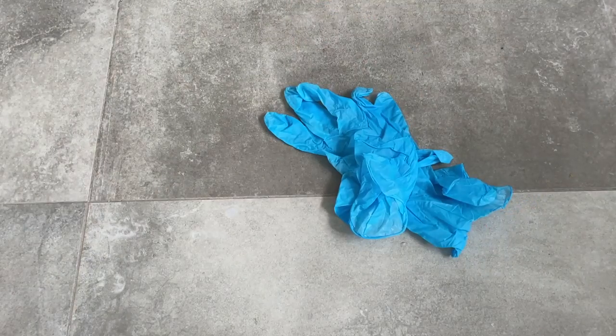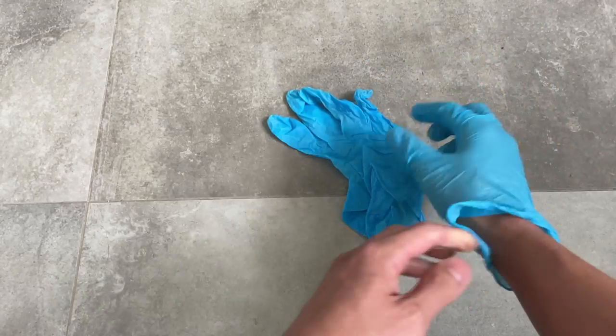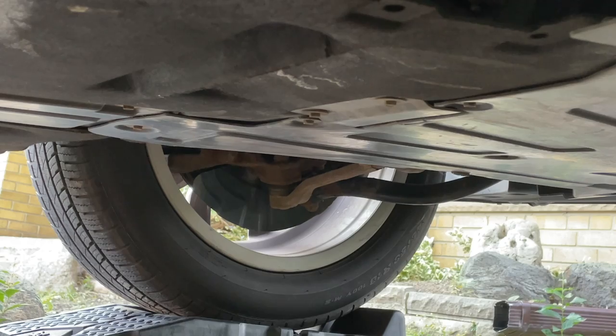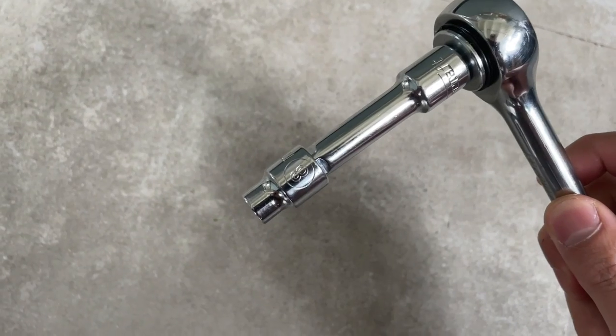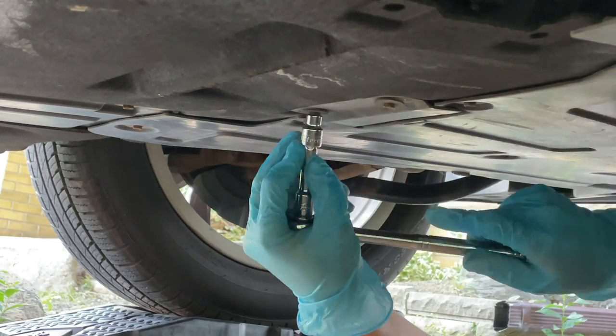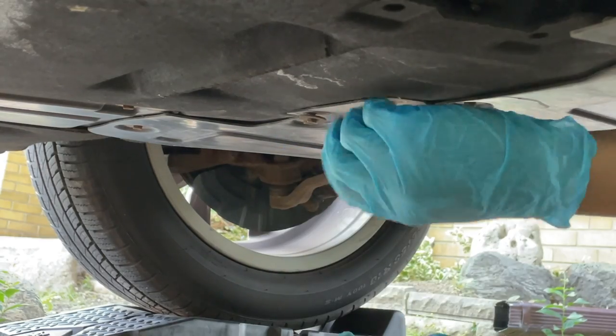Now that we have the oil cap and filter cap loosened, we can start getting underneath the car. Before you start, it's always nice to put on a pair of gloves to protect your skin from the engine oil and make cleanup a lot easier. The drain plug is really far into the car — basically behind the front wheel of the BMW. You'll see there's an access panel that makes it pretty obvious, and what you need to remove are two 8 millimeter bolts. Using a socket with an 8 millimeter head, you can loosen those bolts and they'll come right out.